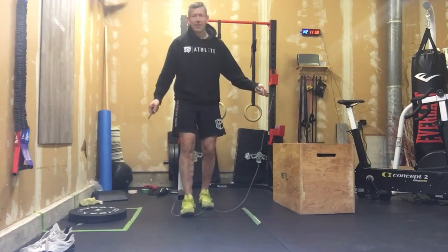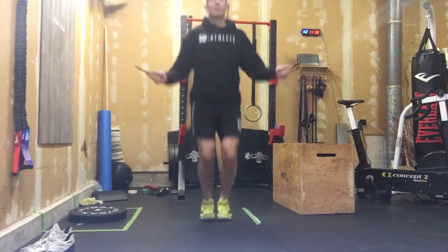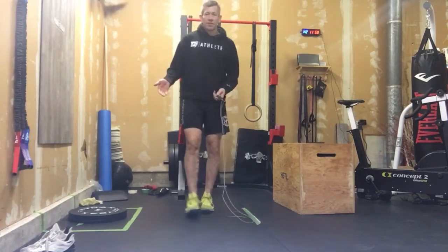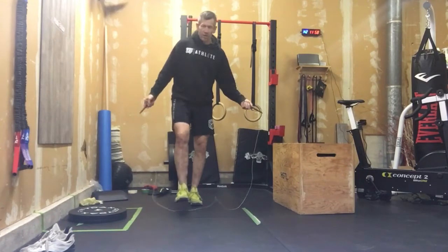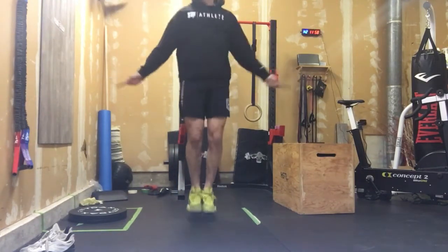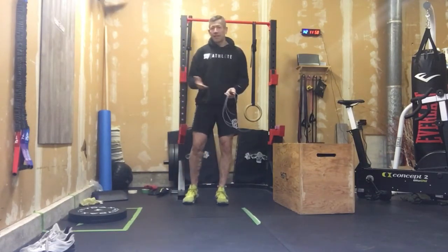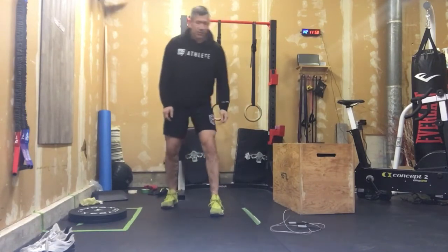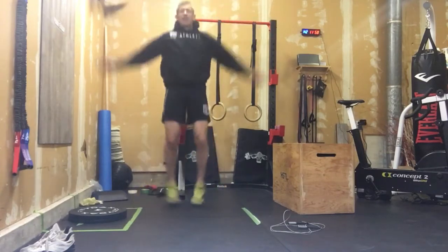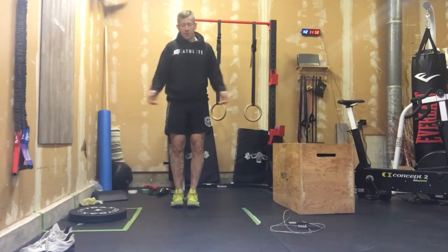We're going to start with 24 single unders. Now you see here I'm jumping really high. If we're going to work on our double unders, that's important to do. What we don't want to do in a warm up if we're going to be doing double unders is just kind of go a little slow, because we've got to get our brain thinking the movement pattern we need for those double unders. If we're not going to be doing skipping, we've got our jumping jacks. Just kind of increase your pace and try to get those arms as straight as possible.